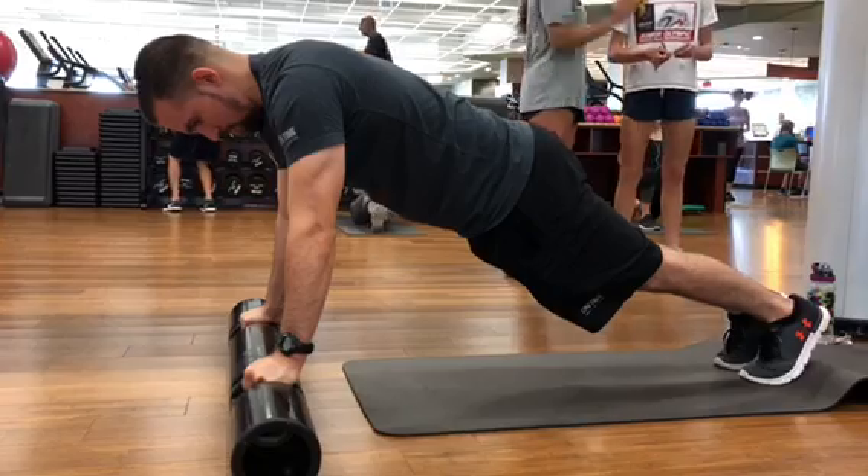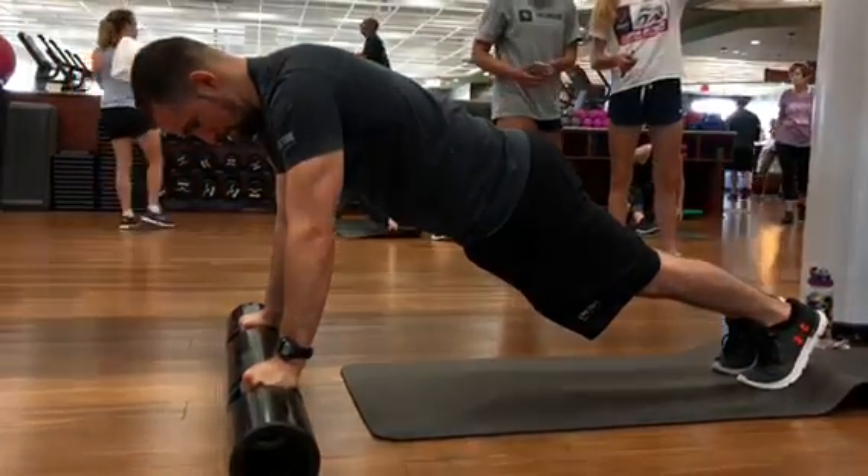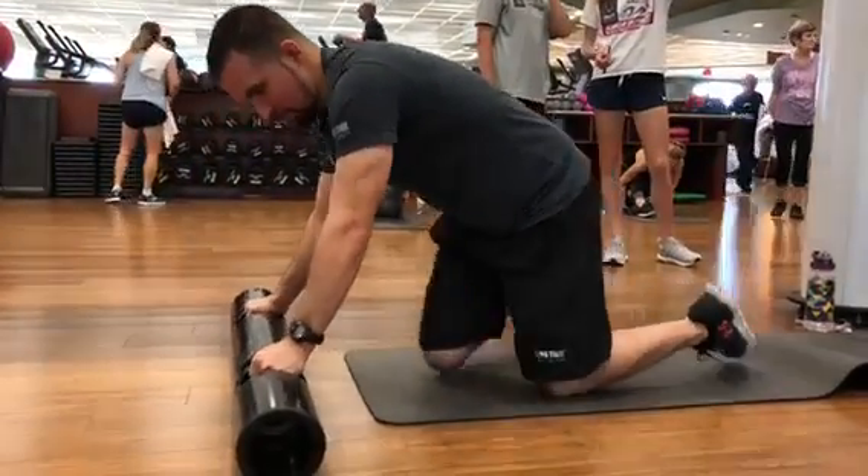This is such an amazing exercise. Go to failure. It's much easier than a regular plank, but it might take a lot longer than expected.